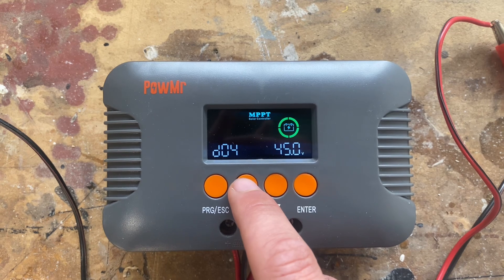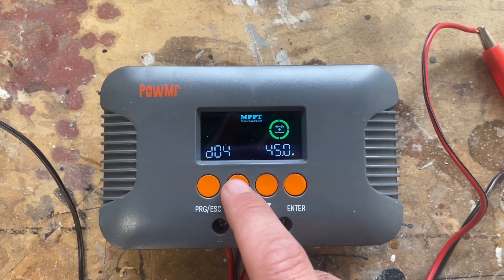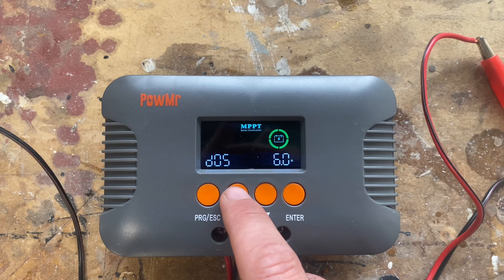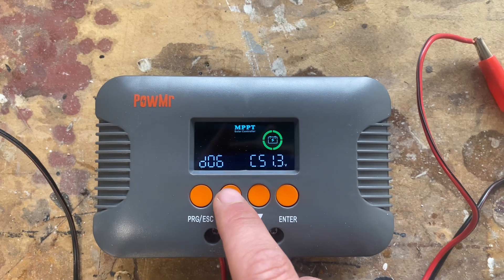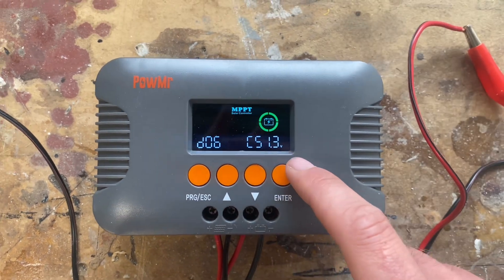We've also got our low battery start charge voltage, our maximum amps drawn from the solar panels, and our battery voltage — if you need to calibrate the voltage.